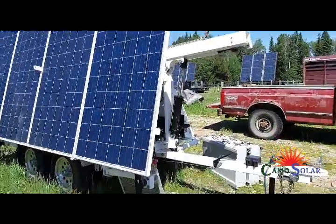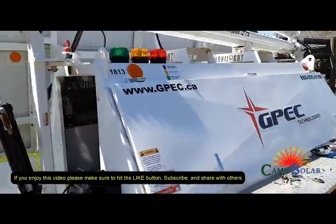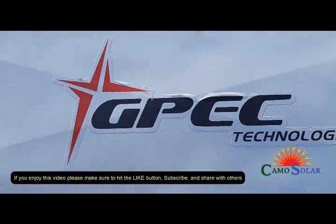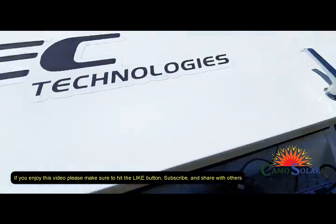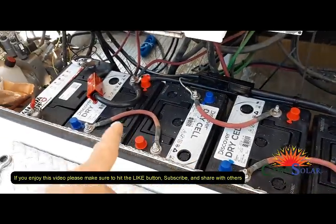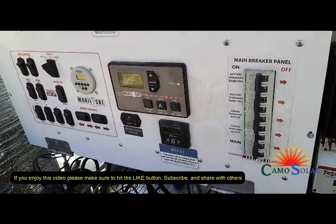I'm working on a generator light tower that has solar panels powering batteries, and on top of the light tower there are LED lights. The LED lights are 24 volt, and the 24 volt solar charges the batteries inside. There are two banks of batteries. On the back side, there were four battery chargers made by IOTA.